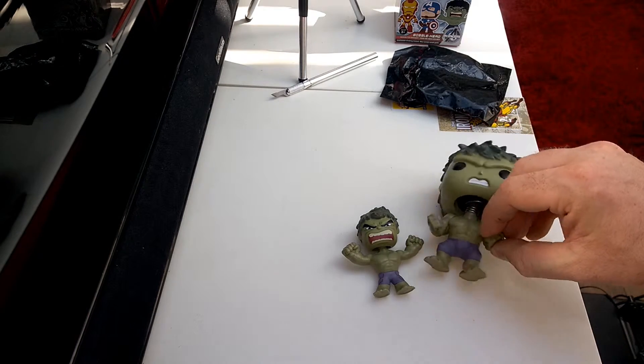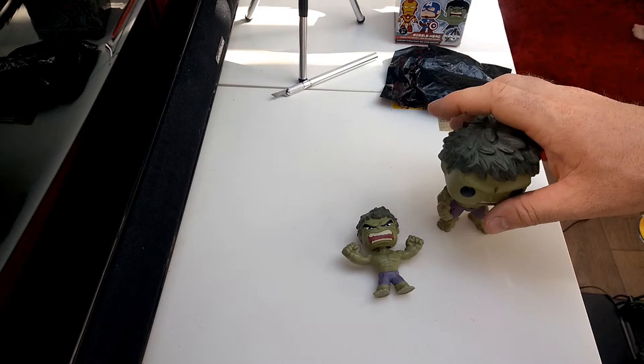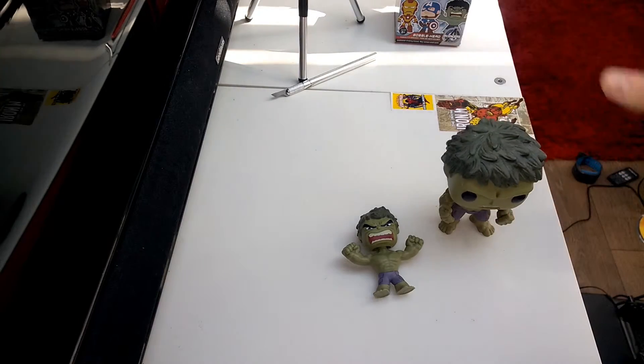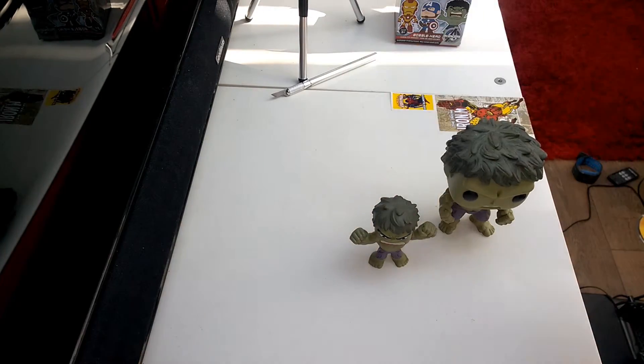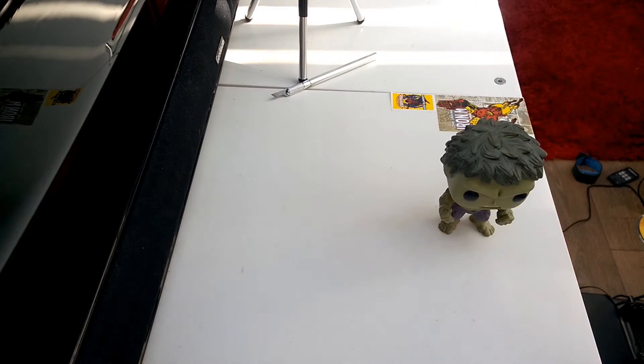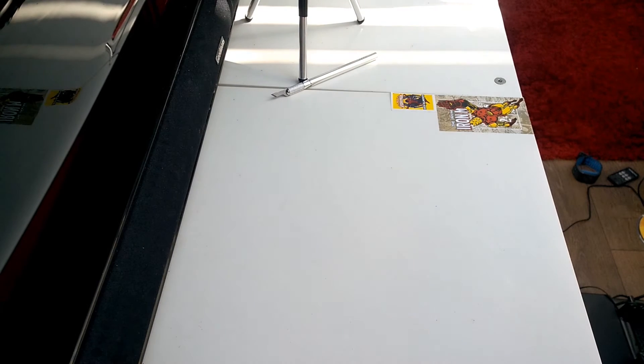The hands are definitely the same size. So that is, I think, number six of my mystery mini unboxings. I'm going to put them out of the way and open another one, so I'll see you in the next one.